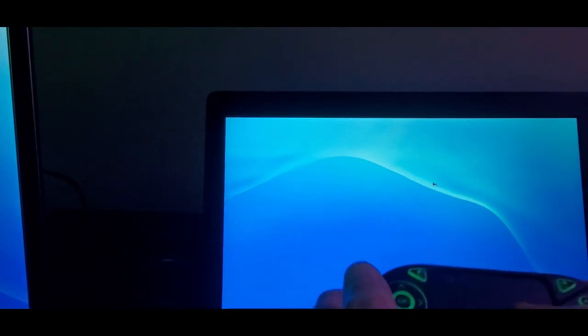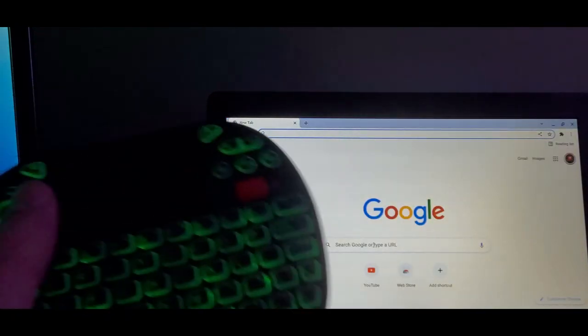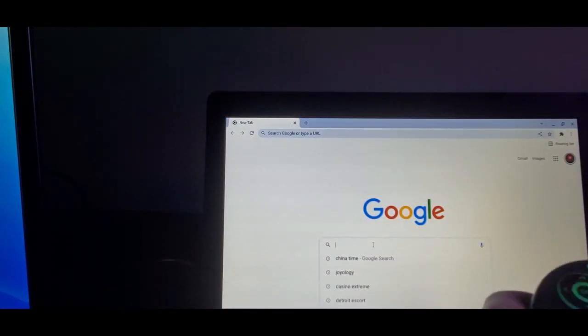Super responsive. As you can see right there is the mouse cursor — you guys can see it on the screen, it's right there. And then if I want to go type something, I just type right here — search Google.